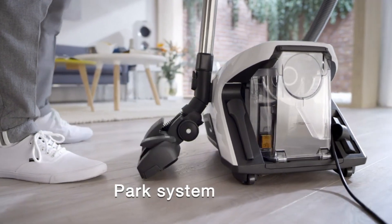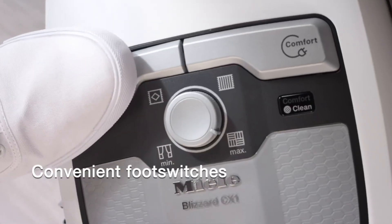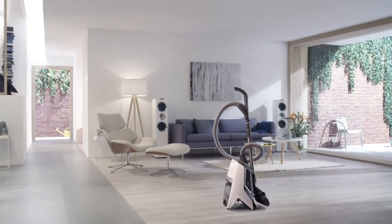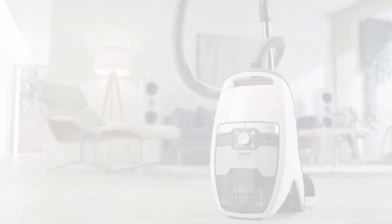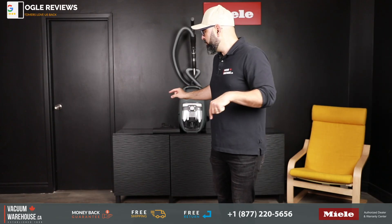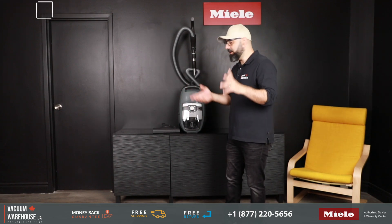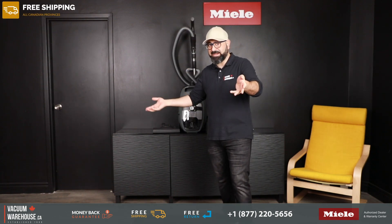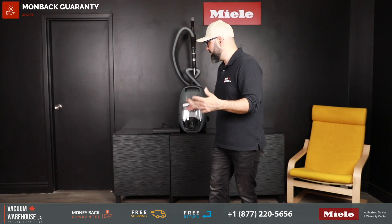The Miele Blizzard CX1 Pure Suction comes with an amazing warranty: a five-year full bumper-to-bumper warranty covering parts and labor on everything in the box, plus a seven-year parts and labor warranty on the motor. It ships free of charge, and you also get 30-day full refunds, a 90-day price match guarantee, financing options, and how-to videos on using and maintaining the machine.